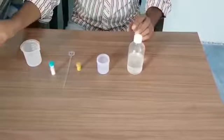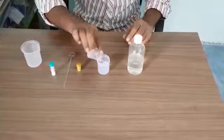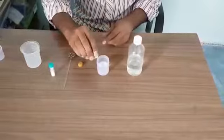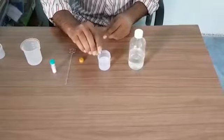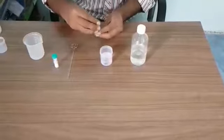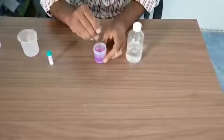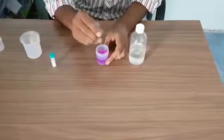Then take water again into the container. We have to add potassium permanganate — again, 2 to 3 flakes of potassium permanganate into this. And then we will stir this solution with the spatula.